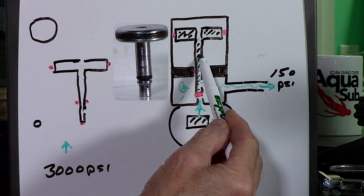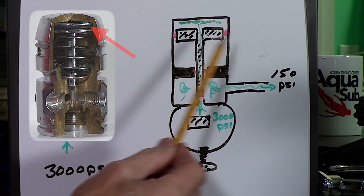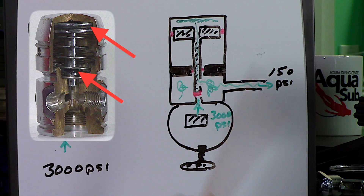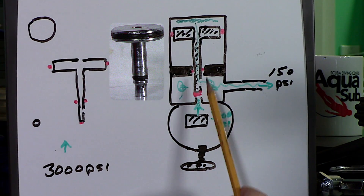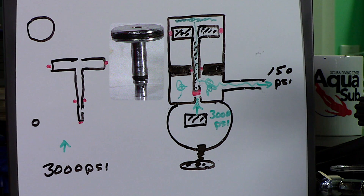Air goes right through the piston. This is what the regulator looks like when you first turn on the air. Air goes to the regulator, air goes to the top, and the air pressure at 3,000 PSI starts to build. It builds and builds, and when it reaches 150 PSI — which is what you want — the piston moves down and shuts off the airflow at 150. Automatically. How does it do that? There's no dwarf in there — it might seem like magic, but it isn't. Watch.